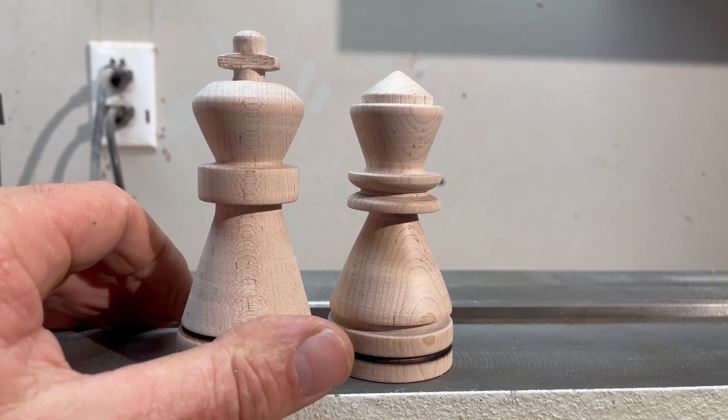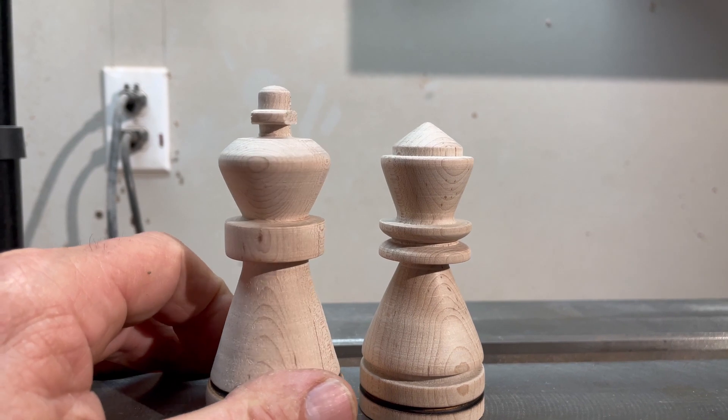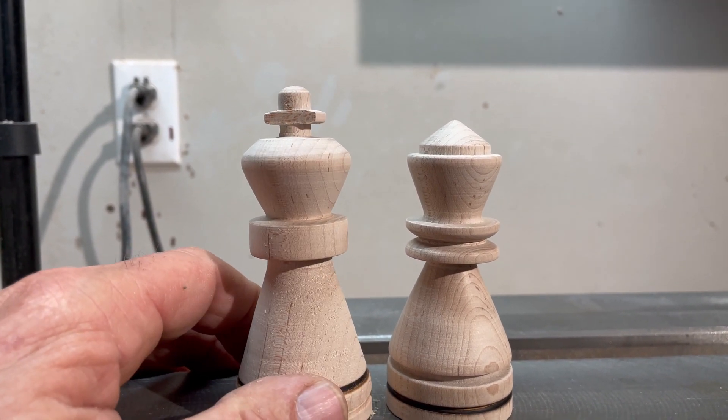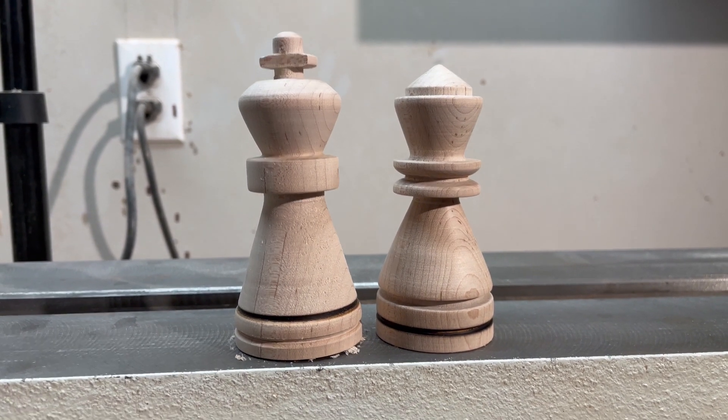Here are our king and queen — you can see the cross on the top of the king's head. The king and queen match pretty good; I gave the queen a little extra decoration.